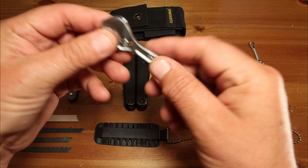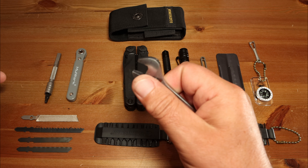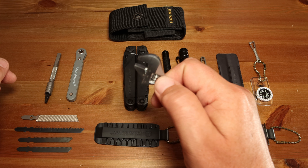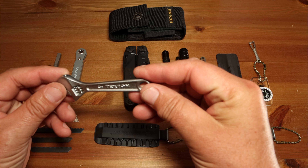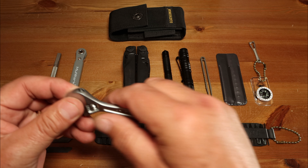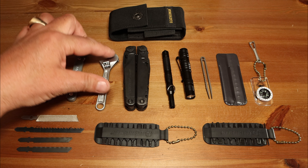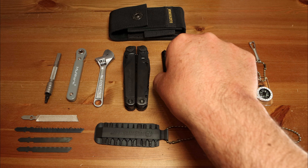I also found this little tiny adjustable wrench. Rather than carry a bunch of socket heads to go with the wrench and the extension, I found this little adjustable wrench. It's made by Tekton — found it online. I will put links in the description to all of these items if anybody wants to pick some up. It fits nicely into the side pocket and accommodates up to about a half inch, just over half inch.